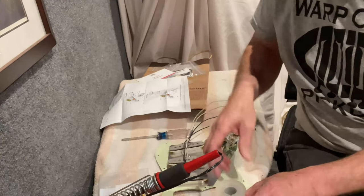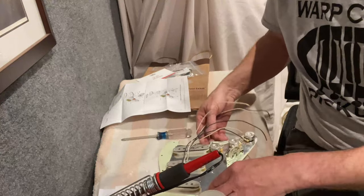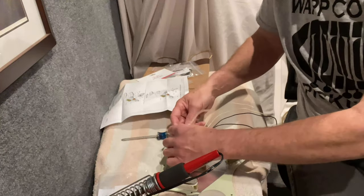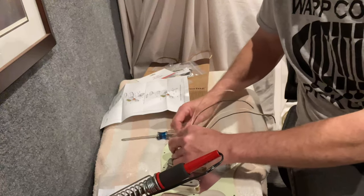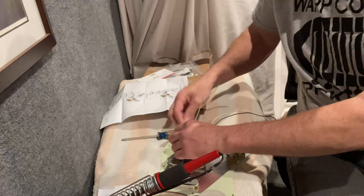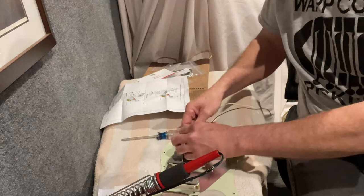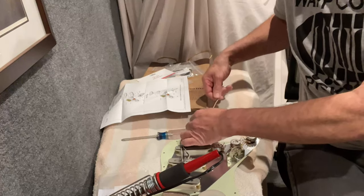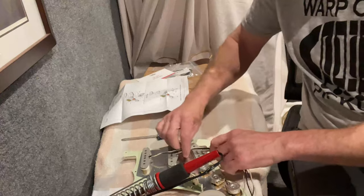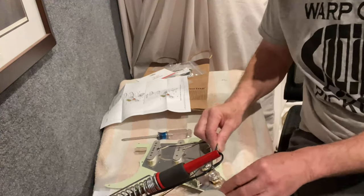What I'd like to do is wire it so the bridge pickup and middle pickup are on the back pot, and the neck pickup is on its own pot on the front. That way it gives me more master control over the neck pickup. It doesn't really matter which way you do it — some people like the bridge by itself and the middle and neck on their own.